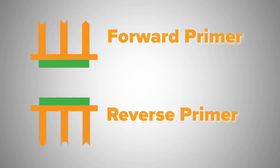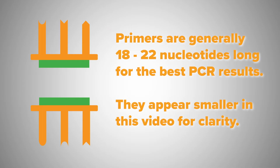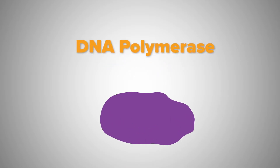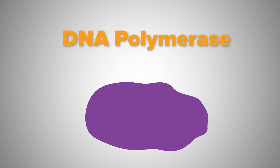PCR requires two unique and single-stranded DNA oligonucleotide primers, which anneal to the regions upstream and downstream of the DNA segment to be amplified. To synthesize new DNA strands from the primer, the PCR reaction requires free nucleotides, or dNTPs, and a DNA polymerase, which adds these nucleotides to the growing DNA strand.